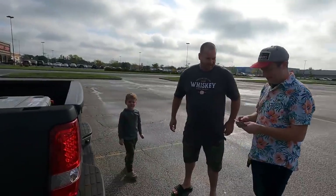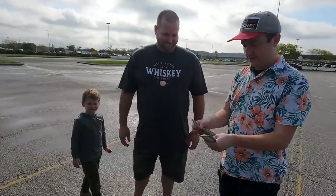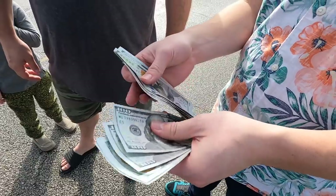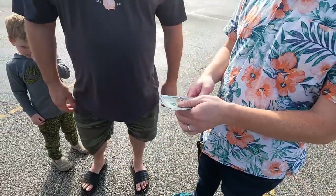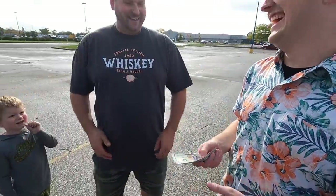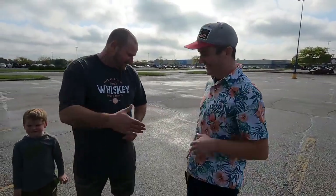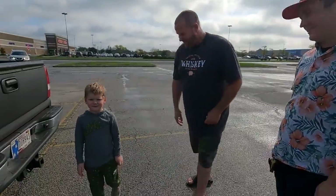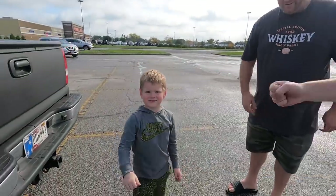All right, let's count it out. One, two, three, four, five, six, seven, eight, nine, ten, eleven, twelve — $1,300. That always feels weird. I love it. Thanks man, I appreciate it. Hey, nice to meet you, man. Nice to meet you too, Chase. Boom — there you go.